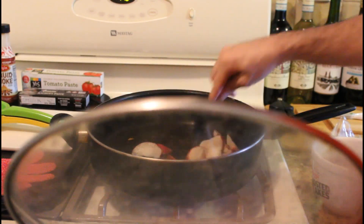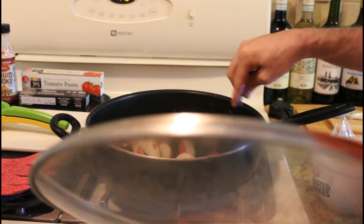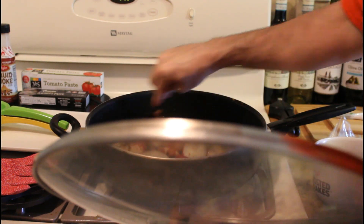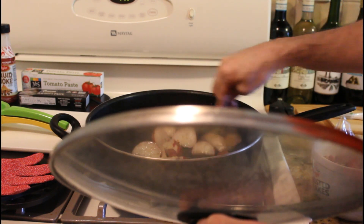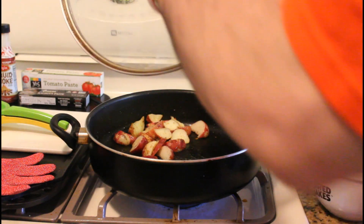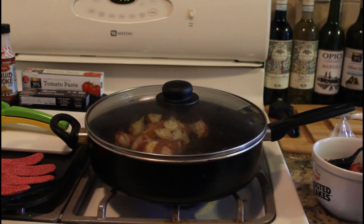You can hear the potatoes starting to sizzle. These are good quality red potatoes and we're just cooking them in this pan with sea salt, pepper, and olive oil for a good three to five minutes. This makes for a good 15-minute recipe — it would be faster without the camera. If you want, you could add rosemary and make rosemary potatoes. Once that's done, we'll put the beef on the slider buns.